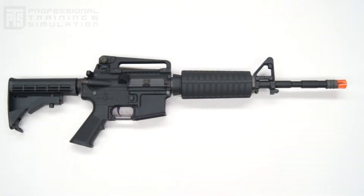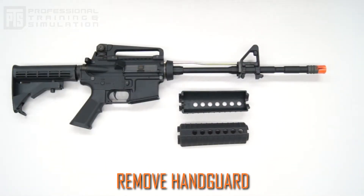Next, take your standard rifle, pull back the delta ring and remove the hand guards. This will give you access to the barrel nut later on.